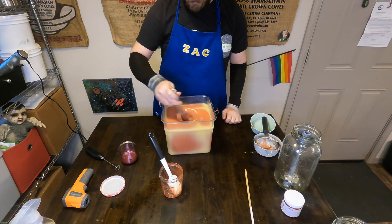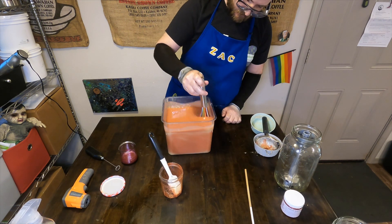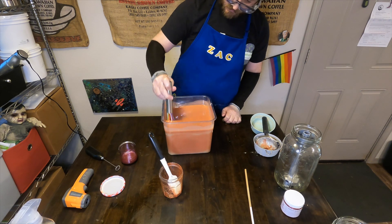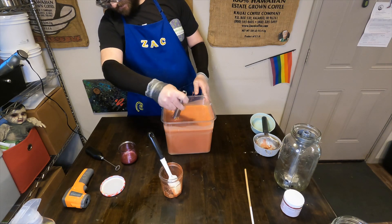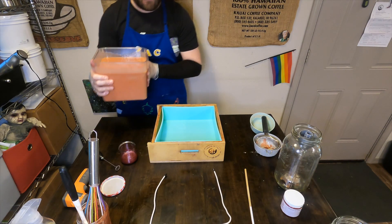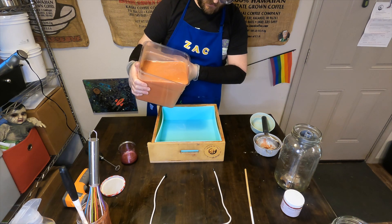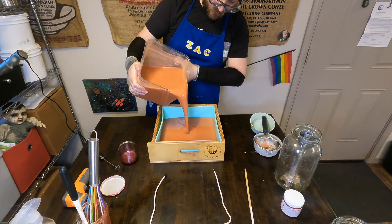This soap was inspired by one of our favorite summertime drinks, which is a sangria. Normally we like to use white wine or rosé in our sangria — we don't usually use red wine in it. But this is inspired by all of the fruity flavors to give you that summer feeling.